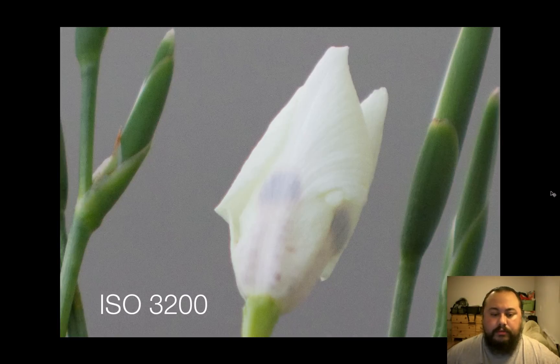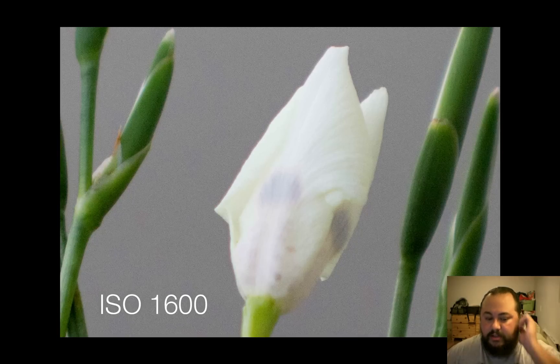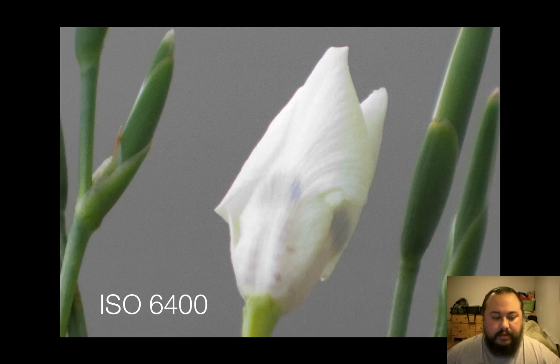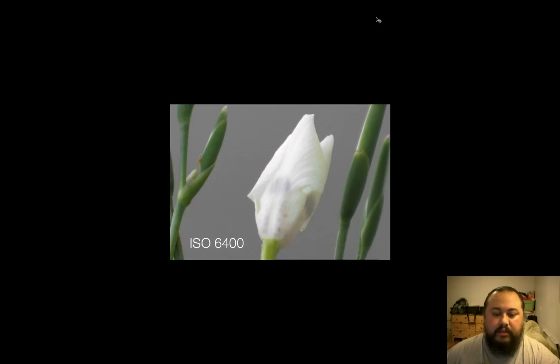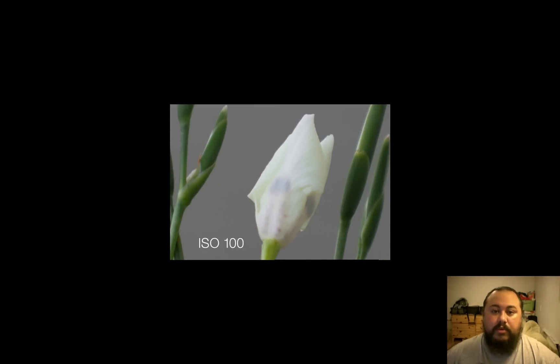Here's ISO 3200 — which is interesting because it actually looks like it might have less noise than 1600; I think the contrast was just different when I took that shot. ISO 3200 seems fine. And even ISO 6400 — look at that. The noise at 6400 is completely usable. When you look at it at a normal viewing size, you can barely see the noise. Granted, this was shot on a cloudy overcast day with a lot of light, so shooting in the dark will be different — but man, these files look outstanding.